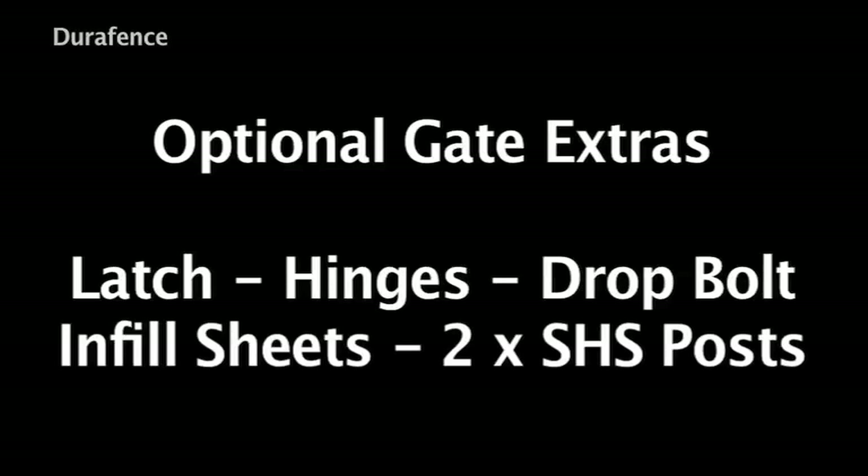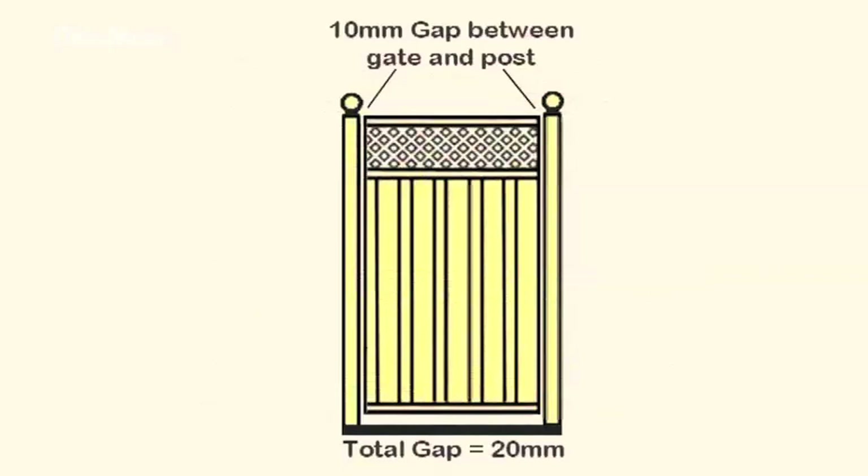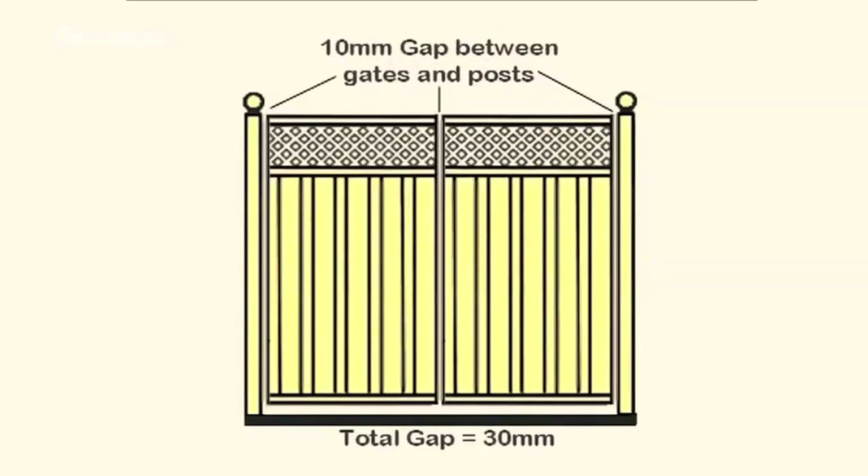Gate posts should be set out and installed making allowance for a 20 millimeter clearance for single and extra wide gates, or a 30 millimeter clearance for double gates, to allow for hinges and free opening of the gate.